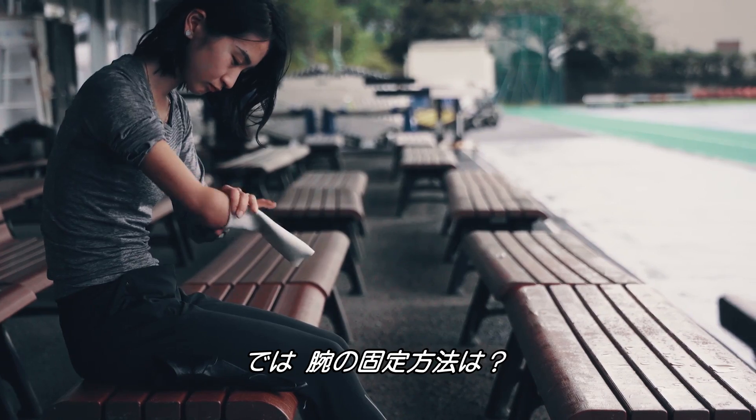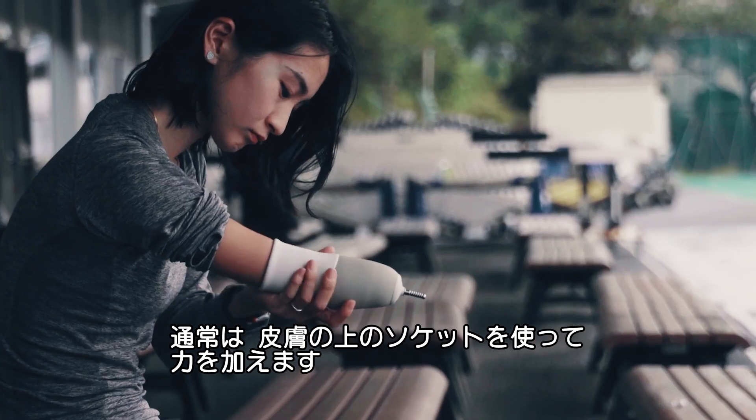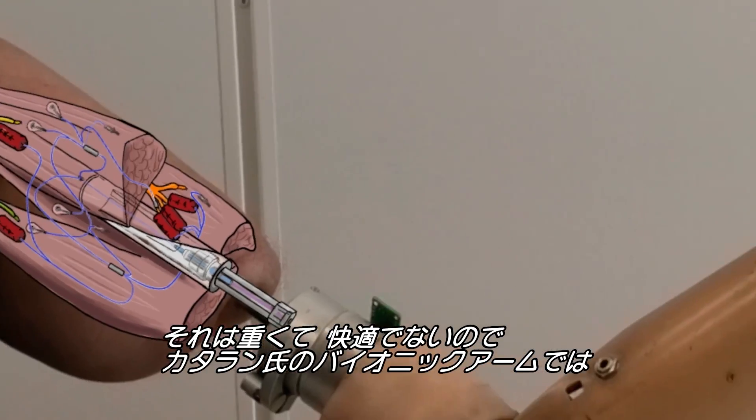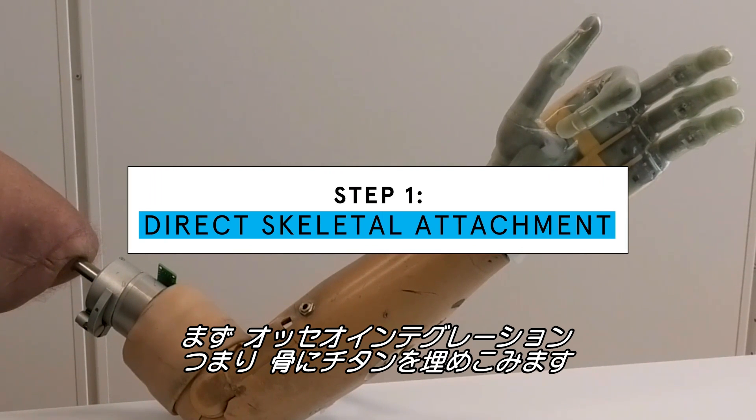But how do you keep the arm in place? This is normally done with a socket — something on your skin that puts a lot of pressure. It's uncomfortable and heavy. So the first step in installing Dr. Ortiz Catalan's bionic arm is osseointegration: implanting a titanium structure directly to the skeleton.